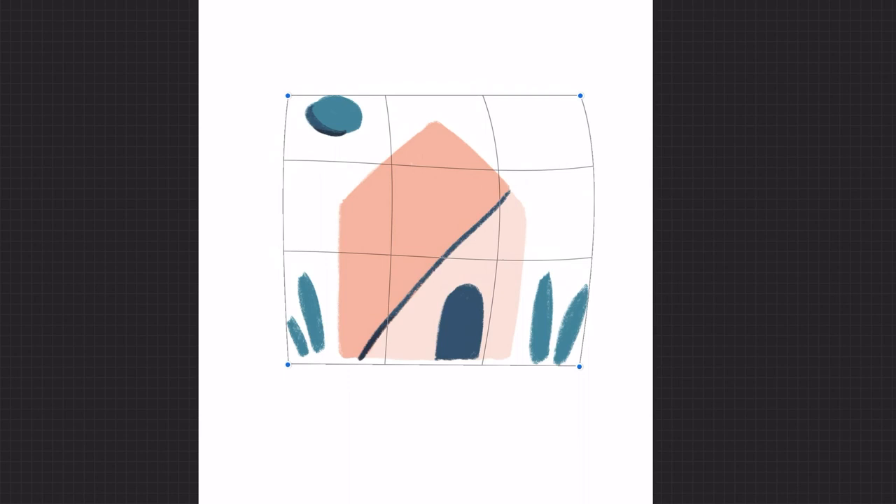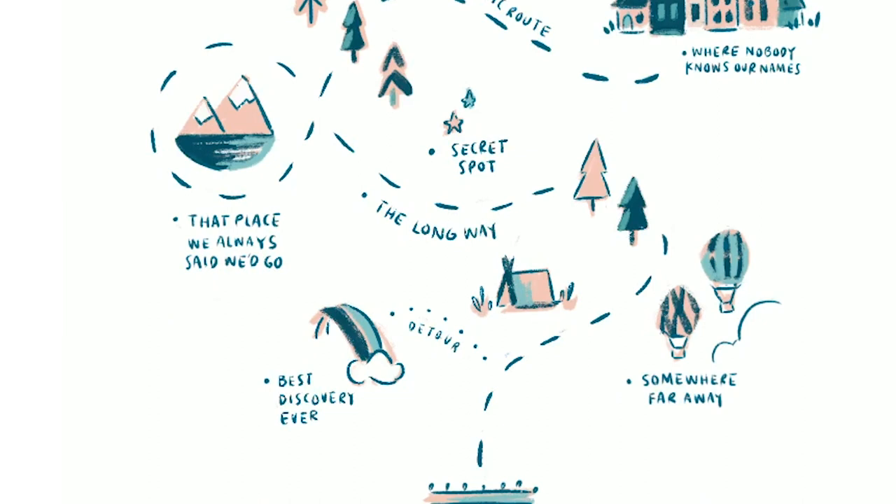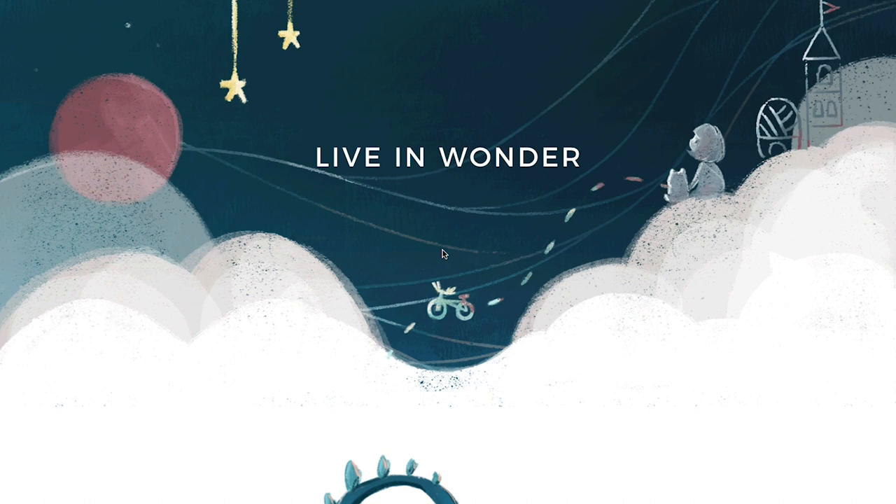So in this class I'll be sharing my perspective on what makes digital painting so great and show you my full setup, process, and a beginner-friendly version of my workflow using both Procreate and Photoshop. In case it's your first time taking a class with me, my name is Mimi and I'm an illustrator and creative director for my studio, Mimochai.